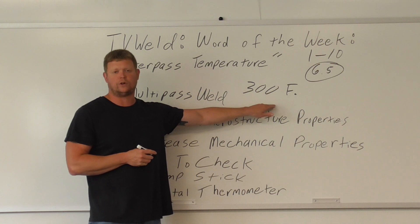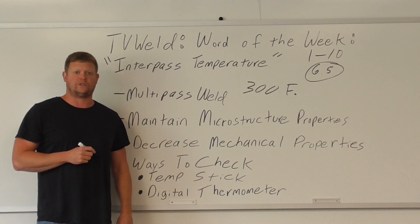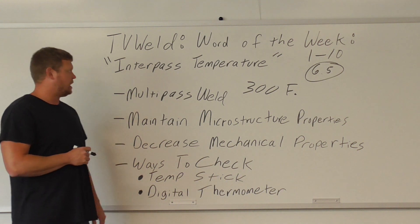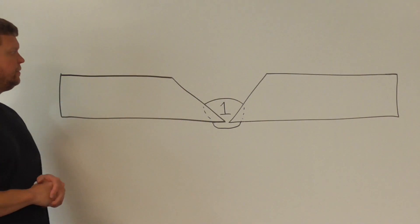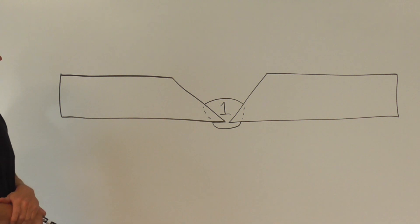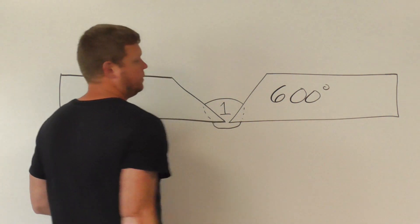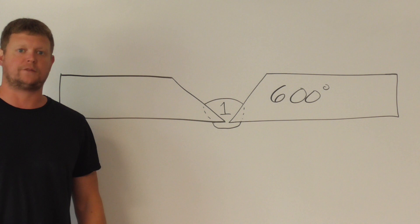On the one that I have I think it's 200 degrees — it just varies on what the welding procedure specification specifies. We'll look at that document so you know exactly where to find the interpass temperature requirements. What we've got here is a single V-groove joint. You can see I put the root pass in as pass one. You get done welding, put the temp stick on or the digital thermometer, and it comes back as 600 degrees — I just totally made that up. You now have to wait until it gets below 300 degrees before you can put the next pass on.